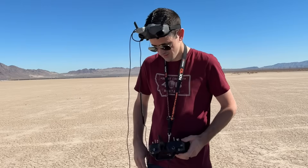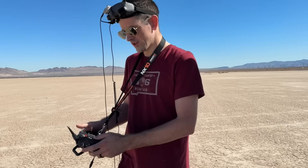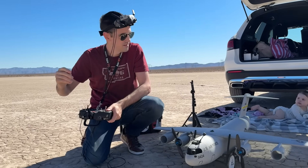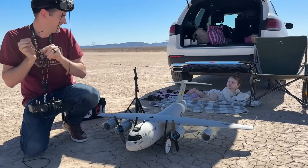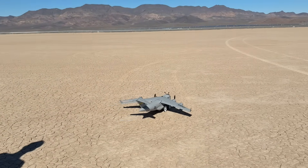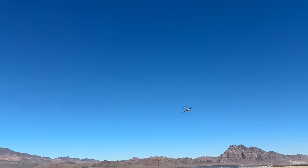We plug in the head tracker unit, then turn on our DJI goggles and wait for them to power up. We have a switch on the controller for head tracker on, and a center button for the camera. We've got the whole crew out here today with the FPV C-17. Now everything is set up — let's pick it up and see how it flies. Oh yeah, it's got plenty of power.